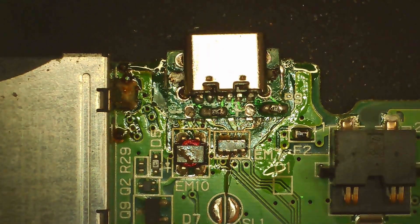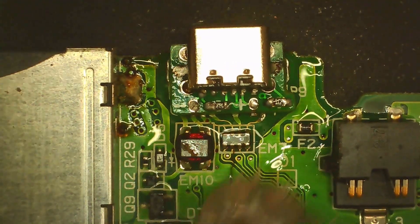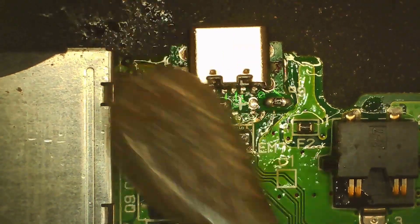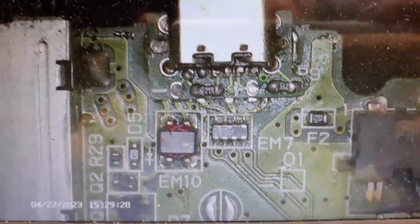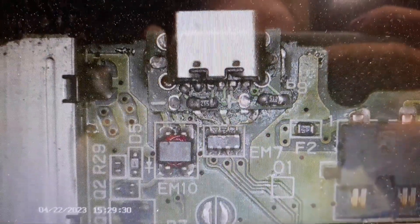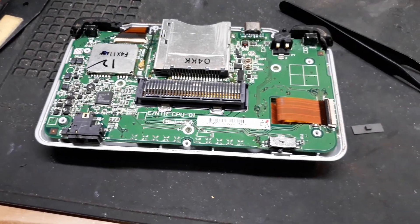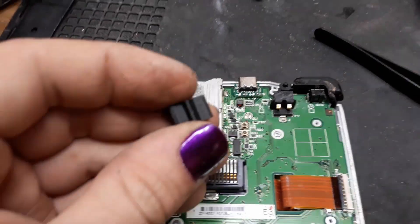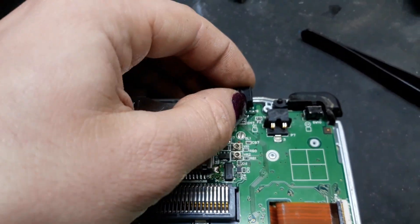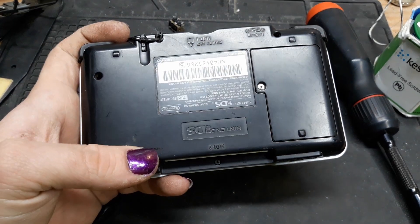Right here we're just going to clean up the board with some 91% isopropyl alcohol to clean off all the extra flux and make this board look shiny and not covered in flux. That's way better. Now let's start assembling this thing and see if it works. All the ribbon cables and stuff have been hooked back up — let's put in the screws and then put the back cover on. Oh, I almost forgot the 3D printed adapter that makes this the same size as the original port so we don't have a weird hole in the back case.